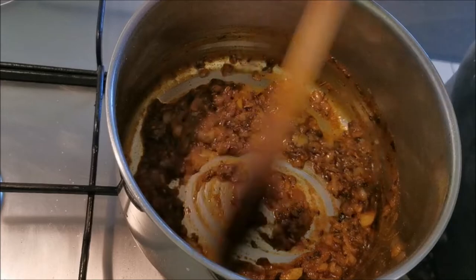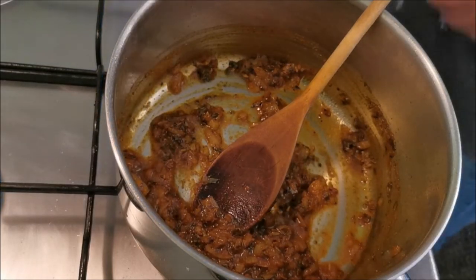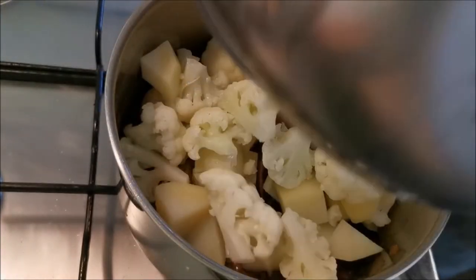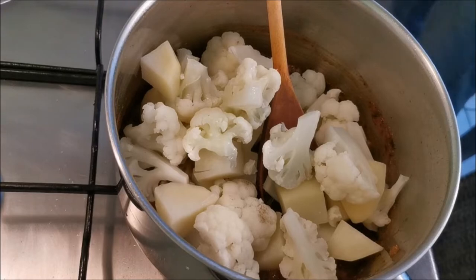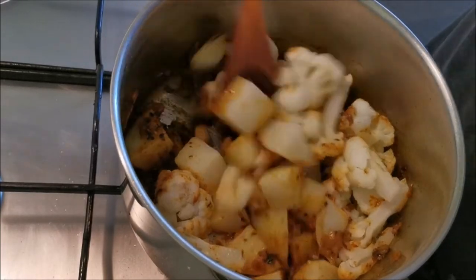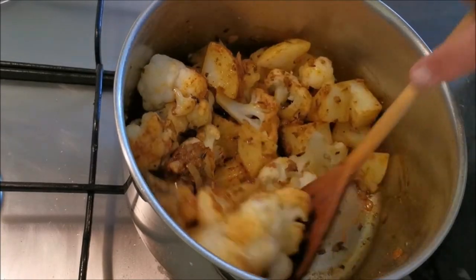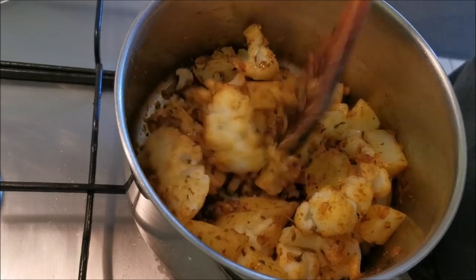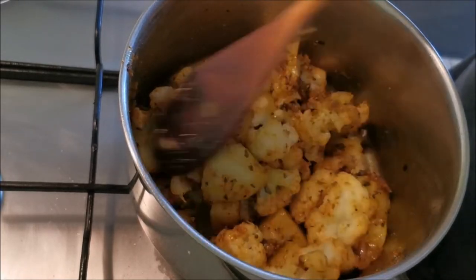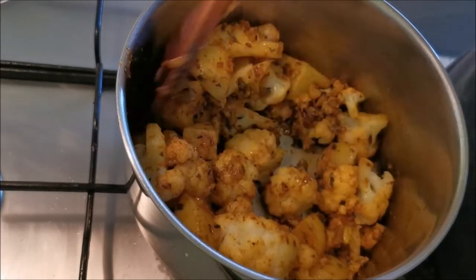Next step: add parboiled potatoes. We're adding parboiled potatoes and parboiled cauliflower - in they go. It does make quite a bit because nine times out of ten you're having this as a side dish - you should get four portions as a side. You can have it as a main if you want - it's really nice if you quickly sauté some paneer and add that to it as well, as a vegetarian main dish. Do your aloo gobi and spinach and add paneer - it's really nice.